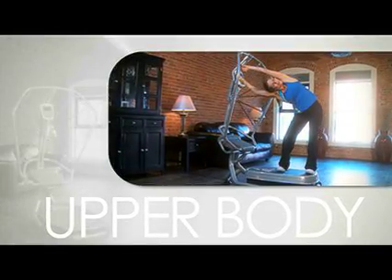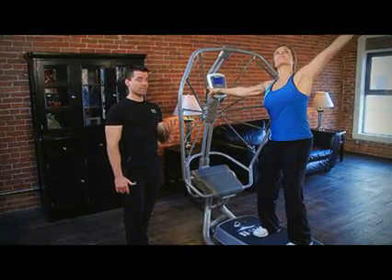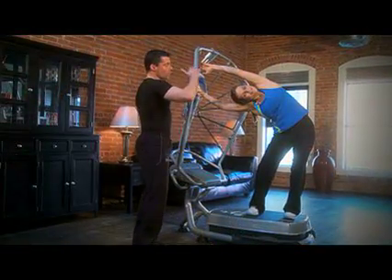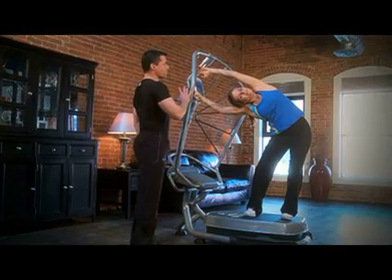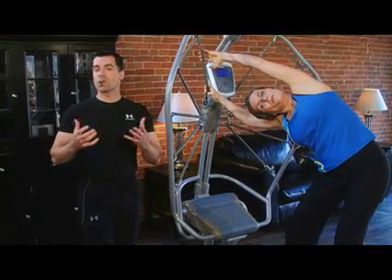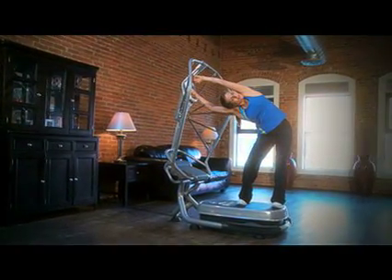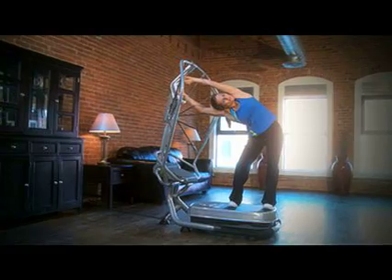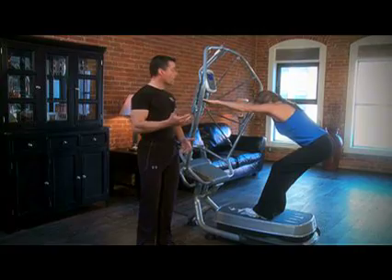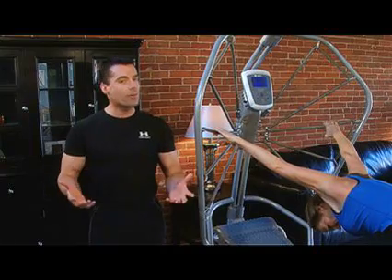The upper body exercises will invigorate your upper body by adding strength and flexibility. As Kimberly goes into this first pose, she's going to be able to work her back and her arms. The benefit with the iShape is you're also going to increase tone and range of motion. Whether you're a golfer, a tennis player, or you just want to do some lawn work, the upper body workout will energize your upper body so that you can easily enjoy some of your favorite activities.